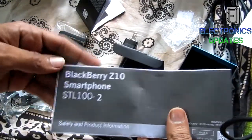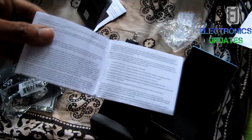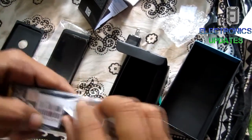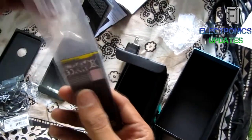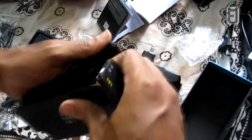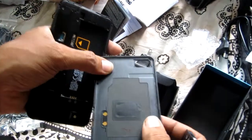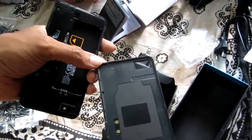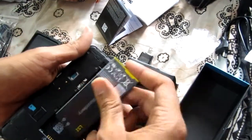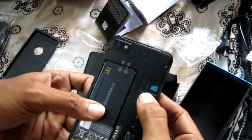Underneath you'll find micro SIM and micro SD slots, with the latter capable of supporting cards up to 32 gigabytes in capacity, although a future update may see support boosted to 64 gigabytes. On the rear cover itself you'll notice the NFC pad, which enables the BlackBerry Z10 to interact with other compatible wireless devices. An added bonus is the removable 1800 mAh battery, enabling you to swap out a dead battery for a fully charged one.